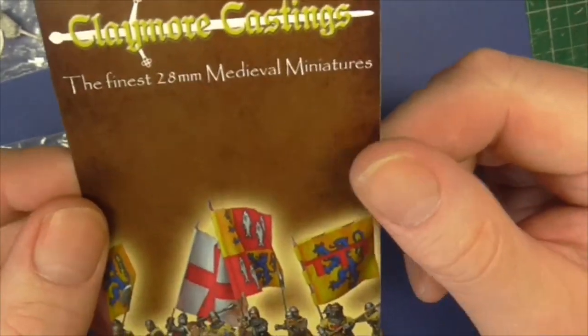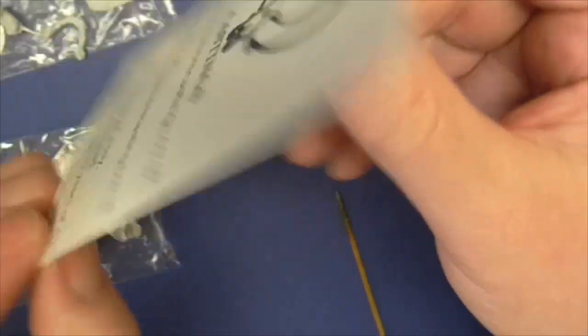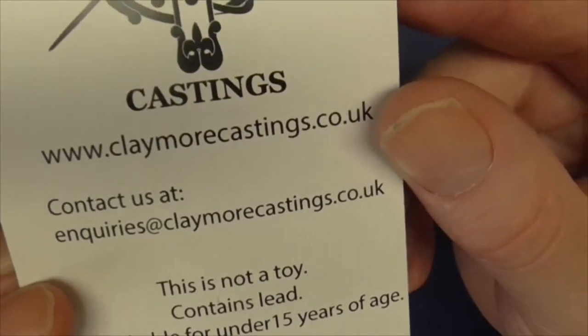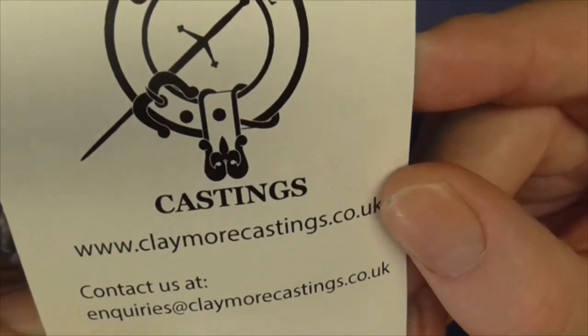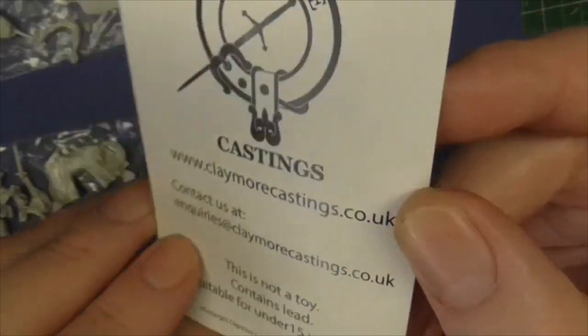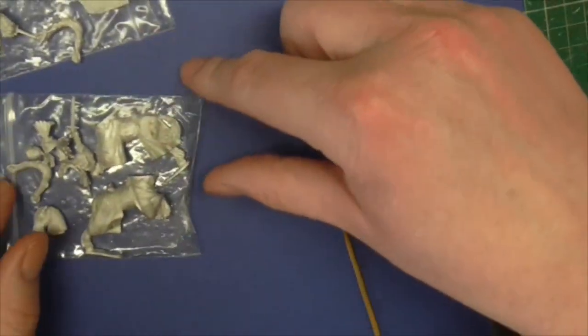Thanks for joining me at the bench, guys. Quick look at this Claymore Castings — I'd like to give a company a shout-out if I believe the stuff's worth shouting out, and I do believe that is the case with this company. So, that's Claymore Castings out of the way — let's have a look at their figures.